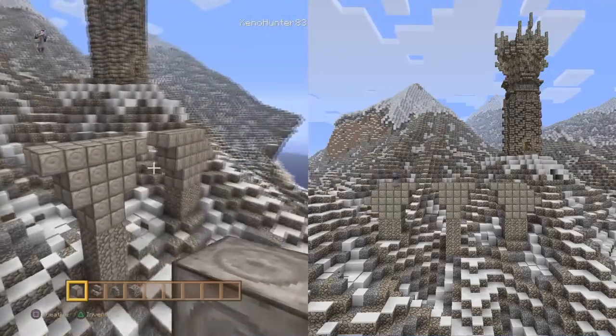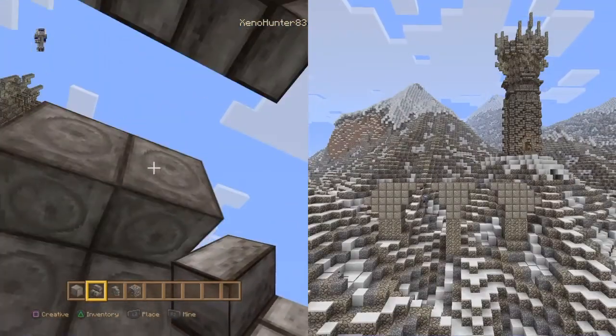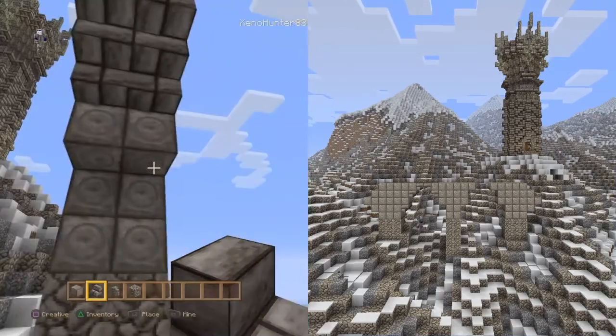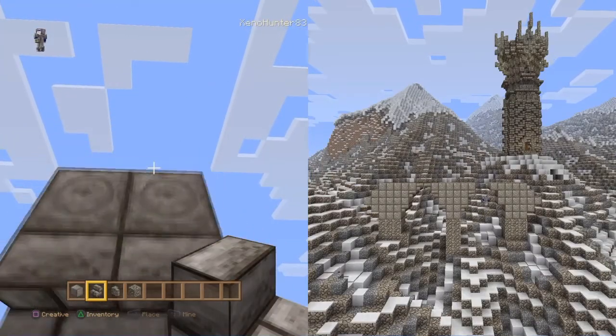It's a bit of a tricky build this one, but it'll look really good on your map so it's well worth the effort. We're getting the stone steps now and just filling in all of the gaps, doing the edges as well.